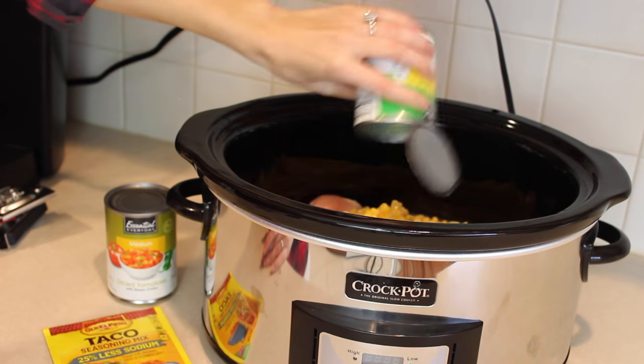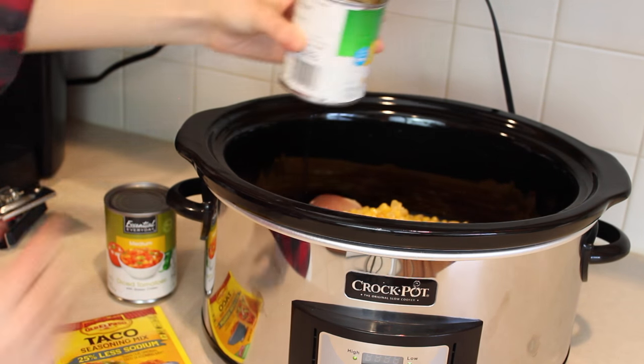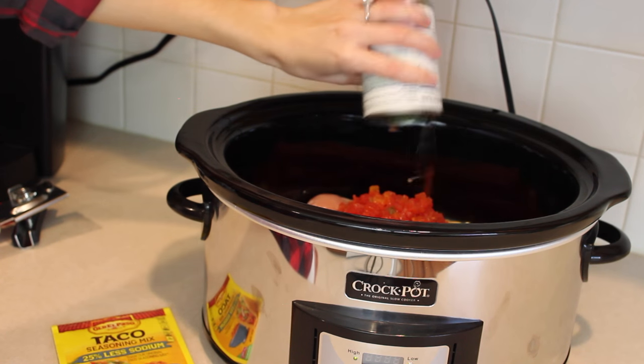Make sure to add the liquid in with it — this is super important. The chicken needs that extra liquid to cook in or else it will dry out and not work. So just pop those cans in there and make sure to add the liquid as well.